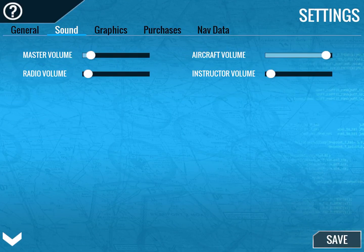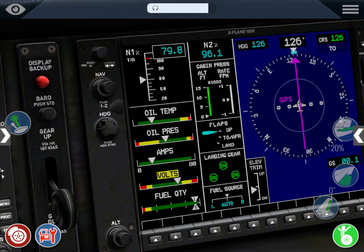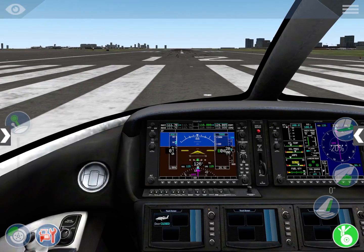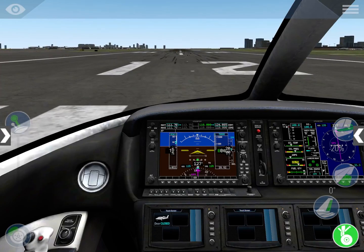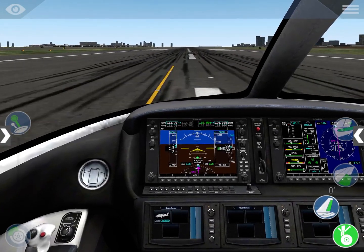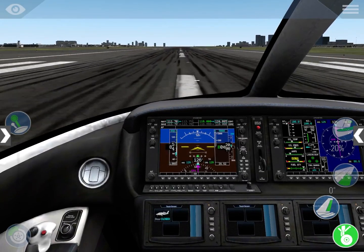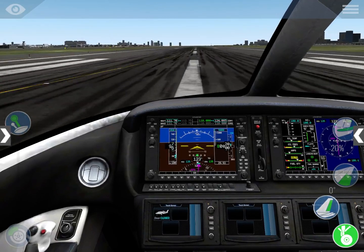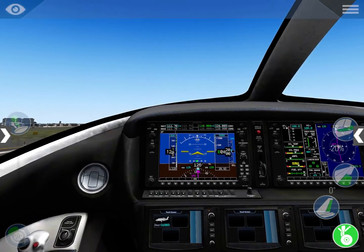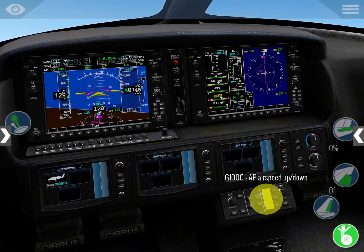Stabilized, full power set — start the takeoff roll. More or less 80, 100 knots... rotate. We're airborne.